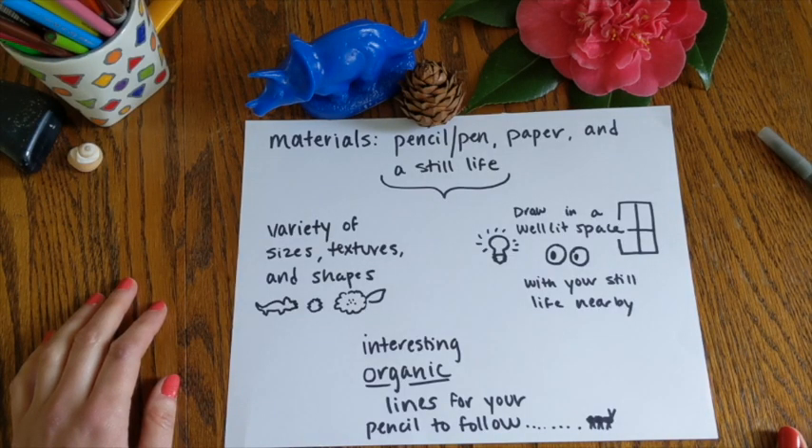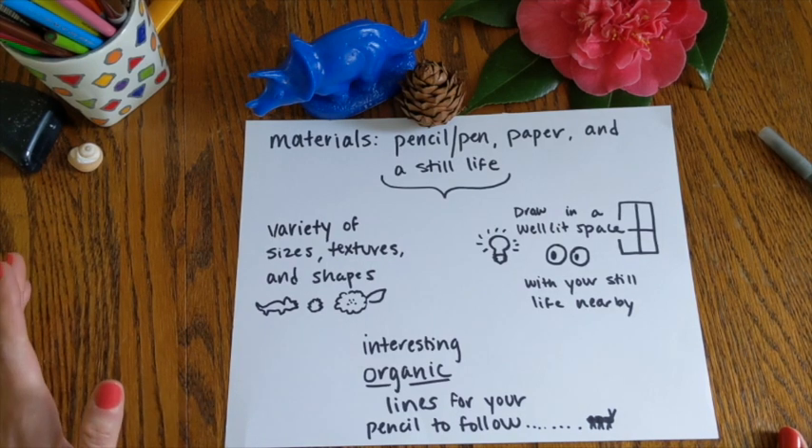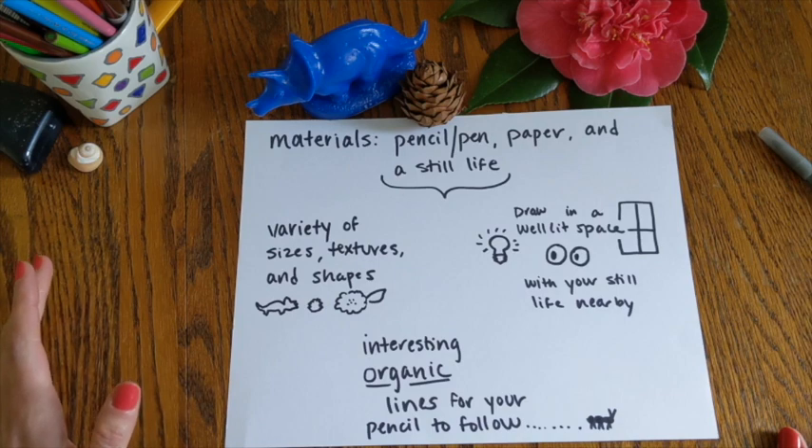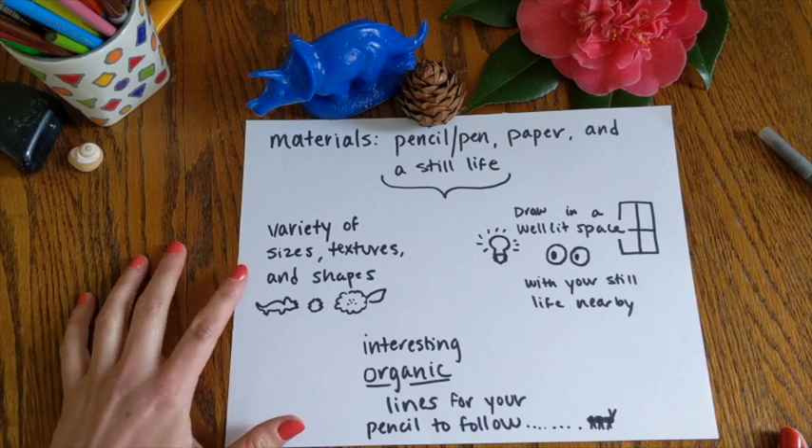Today you're going to need a pencil or pen, a piece of paper, and you're going to need to build your own still life. So you're going to want to think about what are objects around your house or in your garden that you find outside — anything that's a variety of sizes, textures, and shapes.